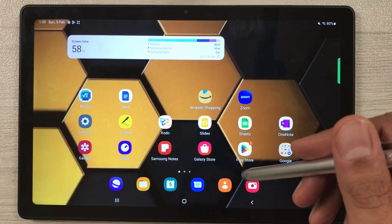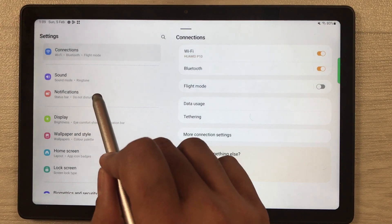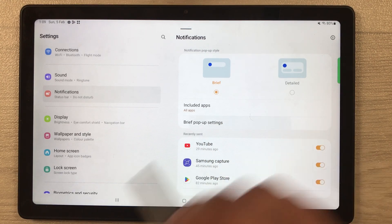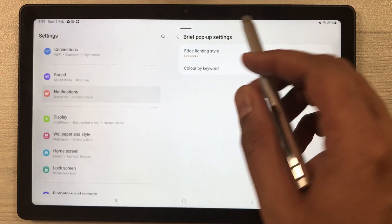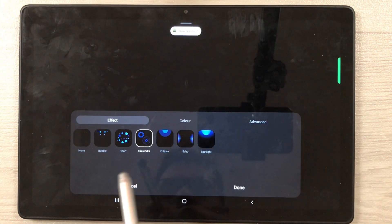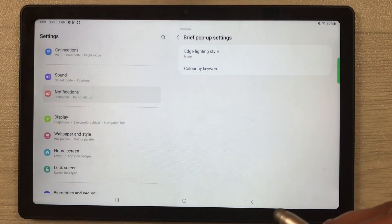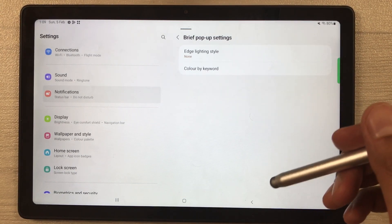The next tip is about Edge Lighting Style. Go into Settings, select Notifications, then Brief pop-up settings. The first option is Edge lighting style — select it. There are different styles available, but if you want to save battery, set it to None and press Done. Selecting any edge lighting style consumes a lot of battery.